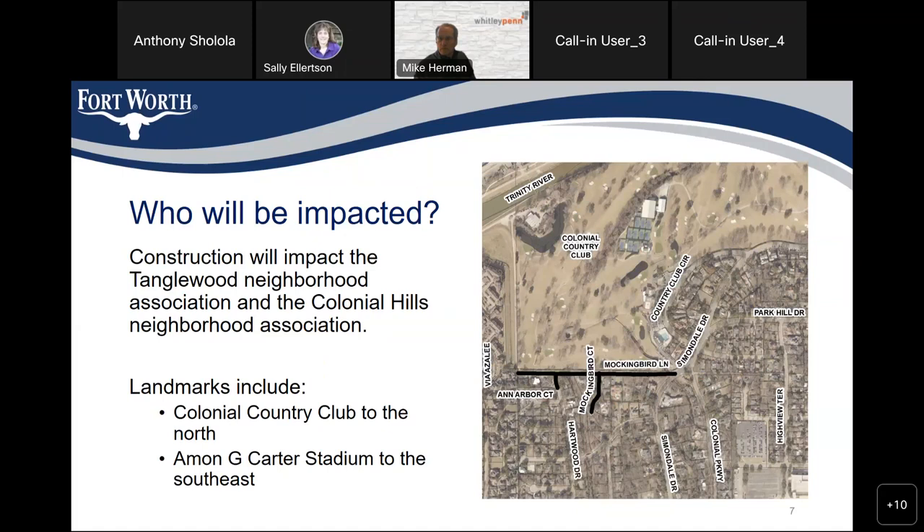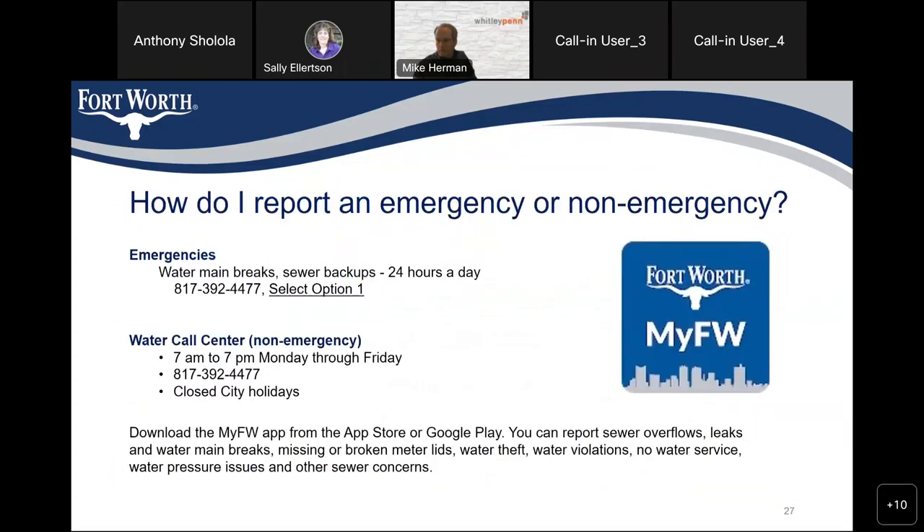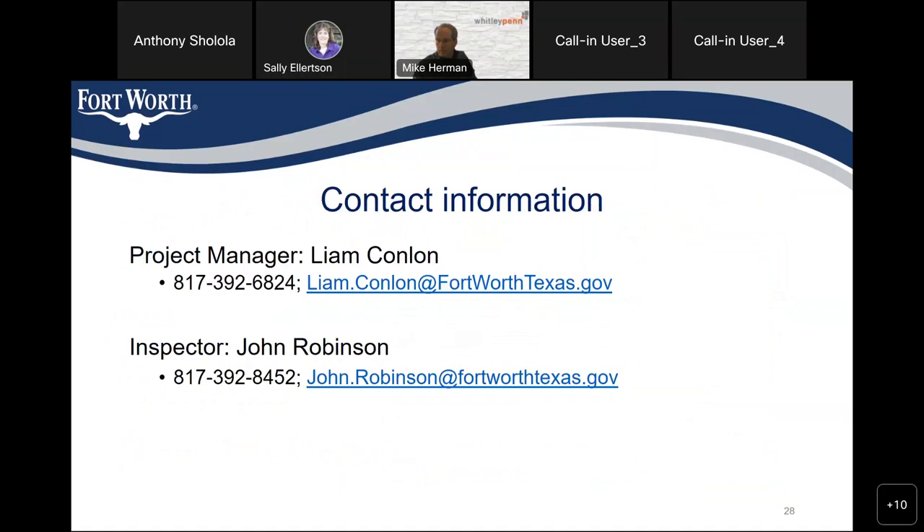There are additional call-in users. A reminder that a PDF of this PowerPoint will be posted on the project page by Wednesday at the latest. A project summary based on the PowerPoint will also be created so residents can download and print it. Contact information for Liam Conlon and inspector John Robinson is available.